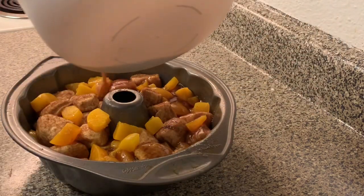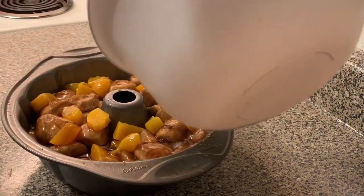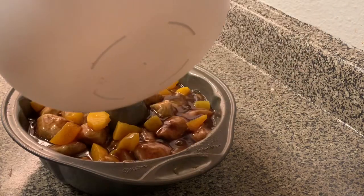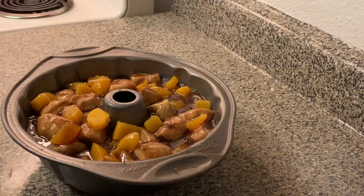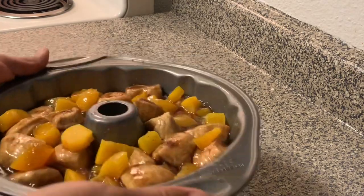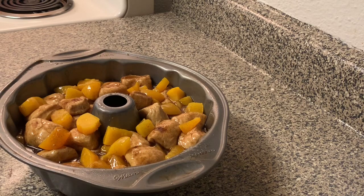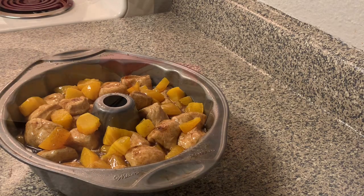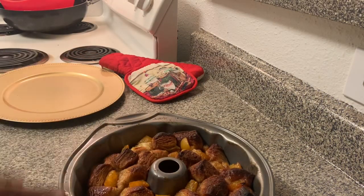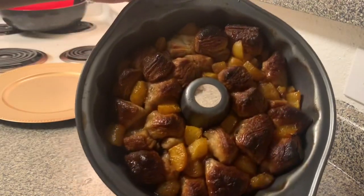I got my butter-sugar mixture melted, and all I'm going to do is pour it all around the bread — make sure you get it evenly. Then we're going to go ahead and bake this at 350 degrees for about 40 to 50 minutes. I baked mine for about 45 minutes and let it cool for about 10 minutes.